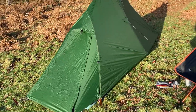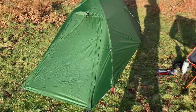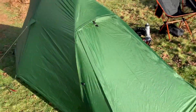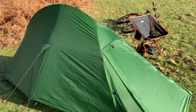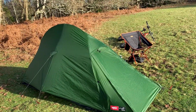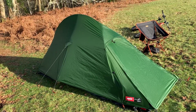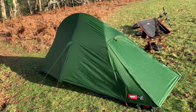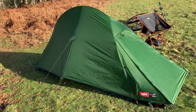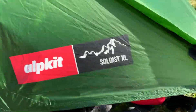I've also gone for the additional footprint, which is 20 quid. They're £129.99 at the moment and sometimes out of stock. The thing I really like is it's a geodesic design, but you can also pitch it just with the outer first or the inner on its own — multiple options. If it's pouring with rain, you can take the inner down while you're inside, which is cool.